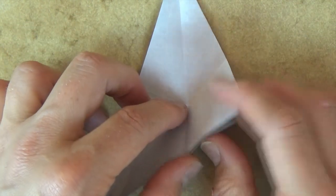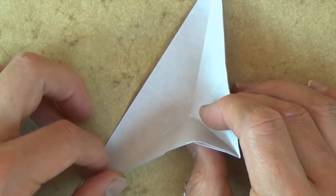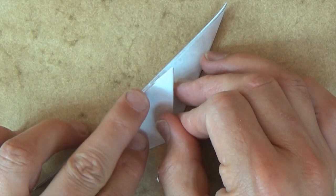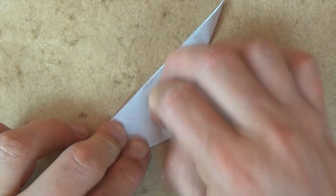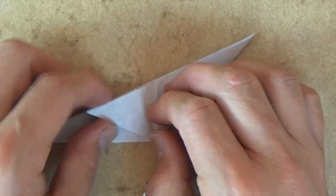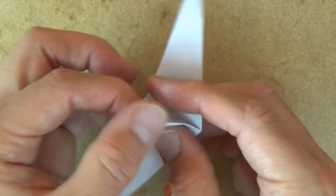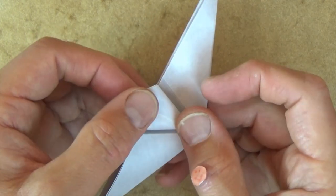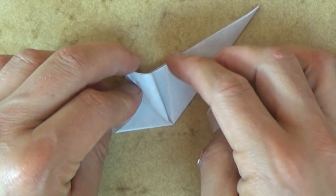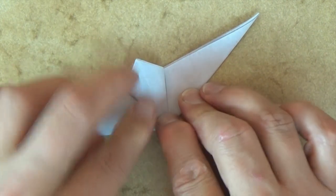Now we're going to make a rabbit ear. So let's pinch right along this crease, and now let's fold on these two creases like this. And let's flatten it up, and flatten it down, and let's bring it up. Put your finger right in the middle slot, and we're going to squash it — just kind of press down on this fold. Try to squash it evenly, so this edge is going to land on this crease and this edge will land on this crease when it's flattened. Like this.